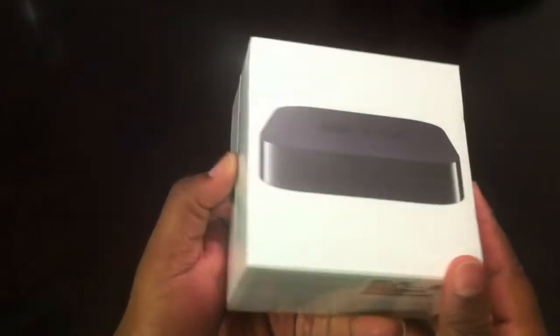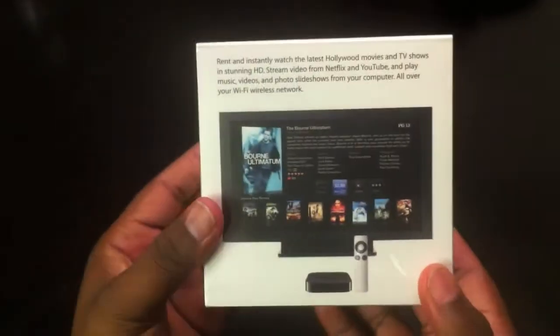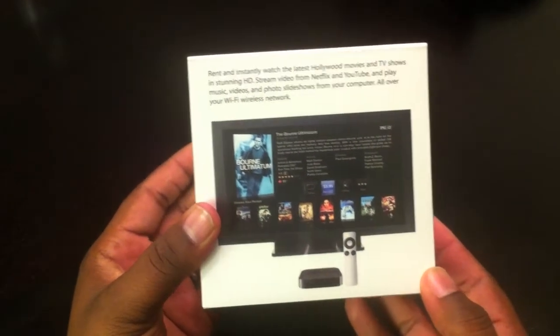Welcome to another episode of DLB TV Unboxings. Today we're going to be unboxing the small, beautiful Apple TV.